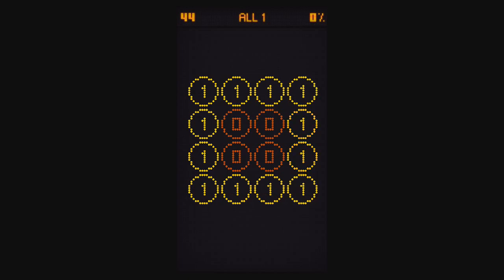Level 44 is another All One where you have to turn all the zeros into ones. Let's see if I can get it on my first try. There we go.